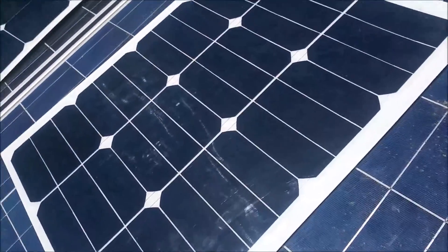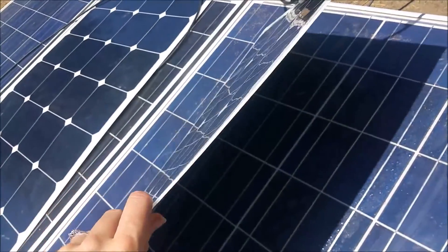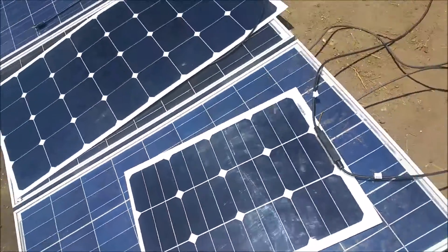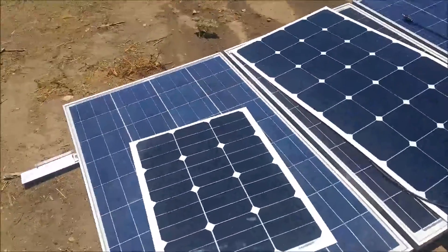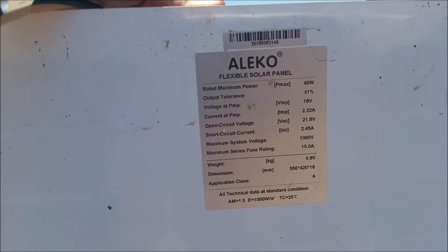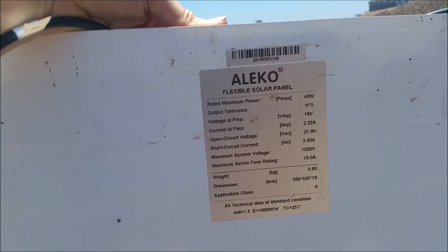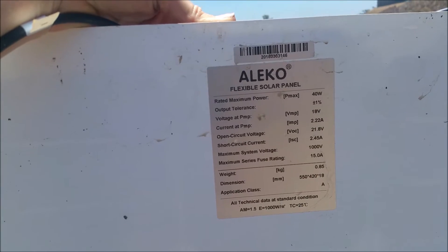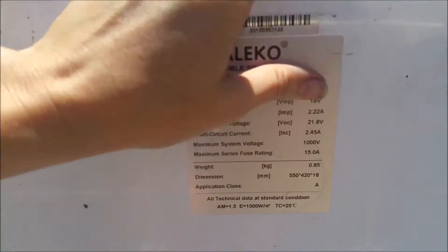The 40-watt panel here is extremely thin and extremely light, just like the 100-watt panel. If you look behind it, you can see the stats. It's 40 watts, its max amps is about 2.22 amps. Its weight is 0.85 kilograms — less than a kilogram — which is insanely light.